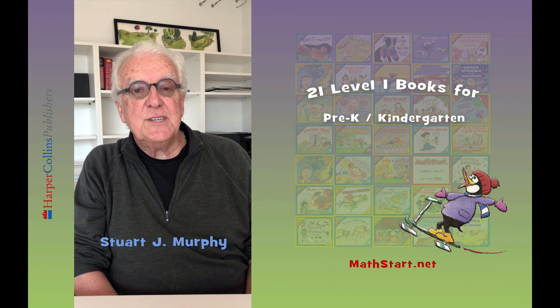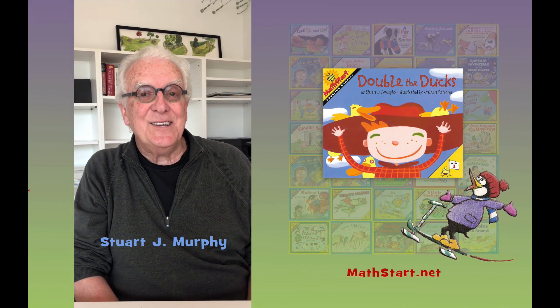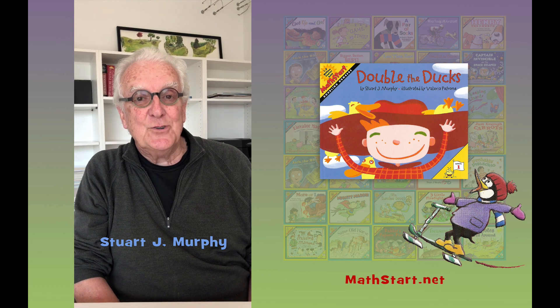21 of those books are specifically for pre-K and K. I'm going to read one of the pre-K/K stories to you now. It's called Double the Ducks. It's about that very important math skill of doubling. I hope you enjoy the story.